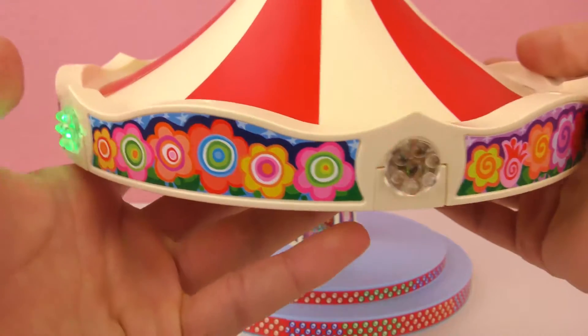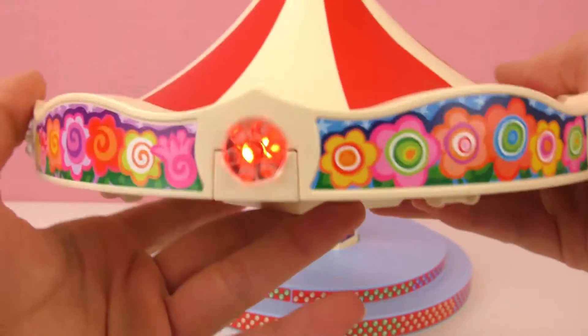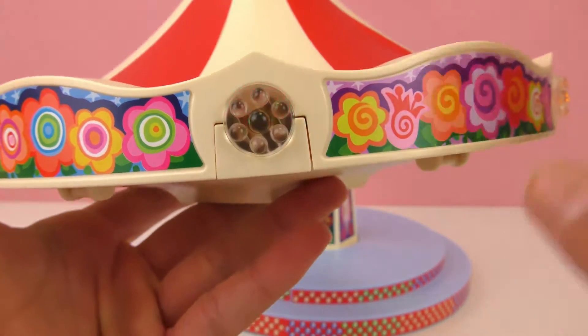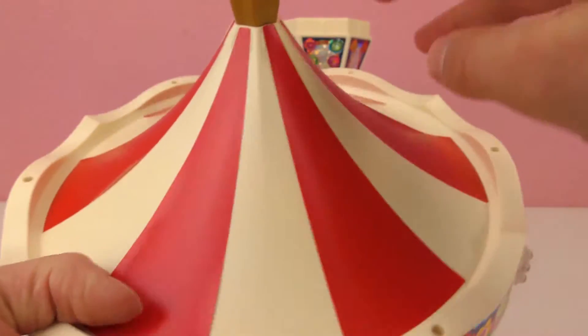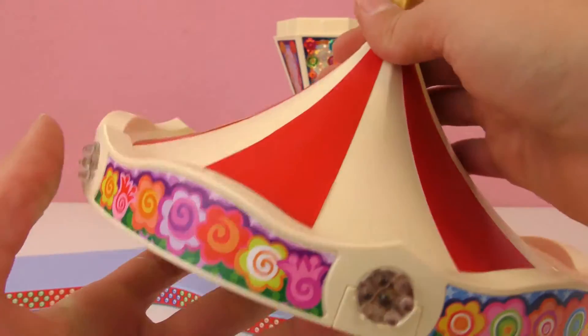And this is how it looks. There are different colors — the lights are a different color. We have the green, the yellow, the red. It's so cute, I really like this. And we turn it off by pressing the top button.